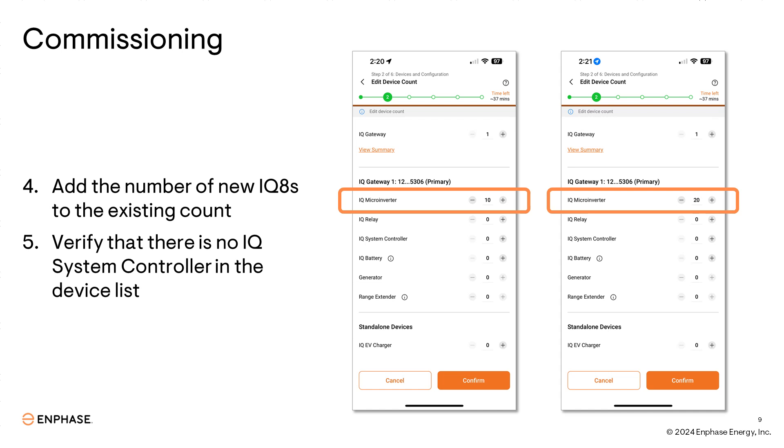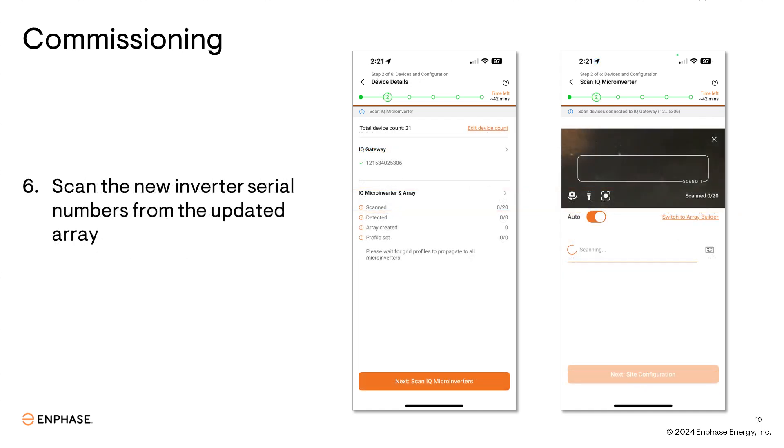Remember that mixing iQ7s and iQ8s within the same gateway is only supported with grid-tied systems. If there's currently a system controller in the device list, the installer app will not allow you to go any further in the commissioning process. Just like adding inverter serial numbers to your original activation, you'll want to scan the newly installed iQ8 serial numbers from the updated array map. It is never recommended to use the device scan button on the gateway to detect the new inverters.